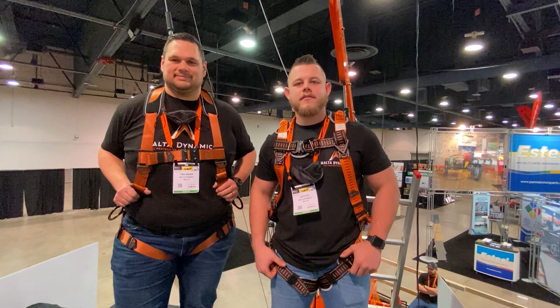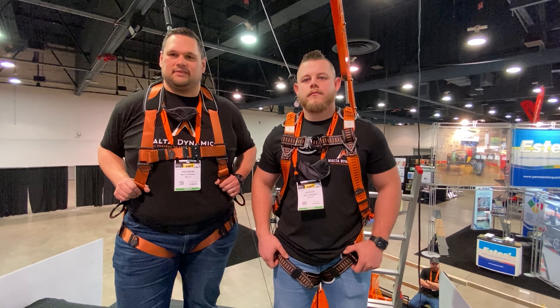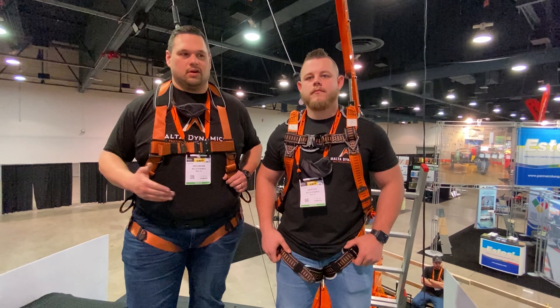Hi, I'm Greg Brown. I'm David Ivey and this is Dynamic Discussions. This is another installment in a weekly video series we're bringing you about safety products and how to use them. This week, we're at World of Concrete — we're at a trade show.